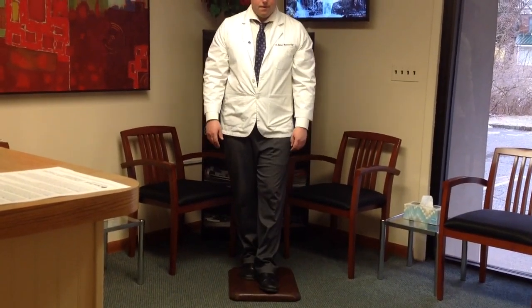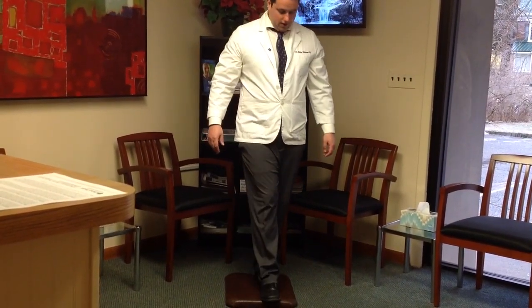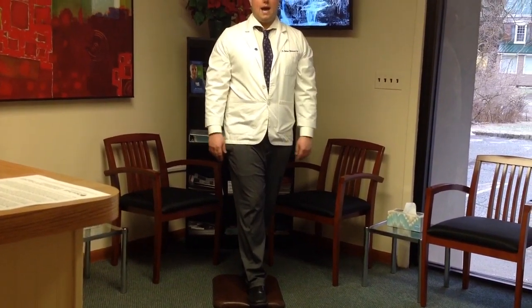Switch which foot's in front, and then we're also going to do the balance beam one where our heel is directly in front of our toes. Try doing that, then try closing your eyes and doing that.